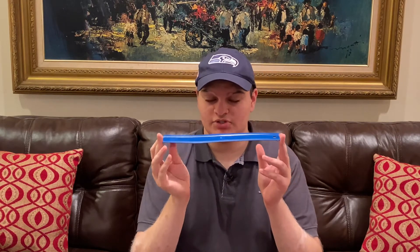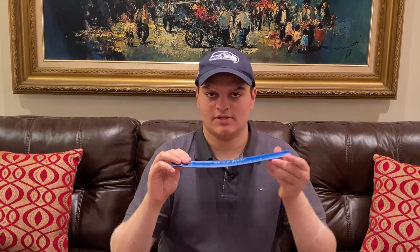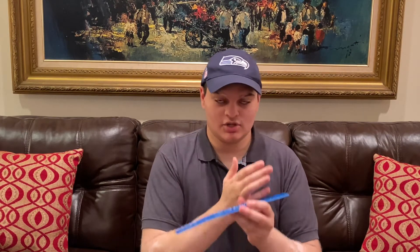On a bridge there are reaction forces on both ends, but on a cantilever the reaction forces are on the opposite end of the load force. This makes it a lot harder to deal with the elastic properties of wood for a cantilever. On a bridge, reaction forces on both ends of the load allow it to be evenly distributed, while on a cantilever the reaction force is far from the load, making it much harder to manage.